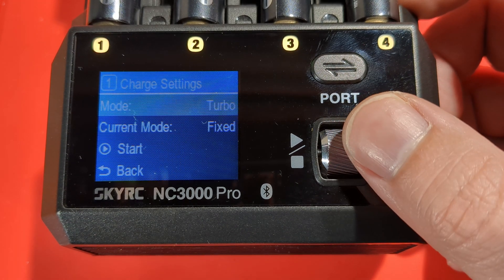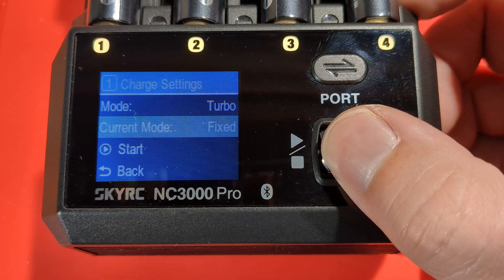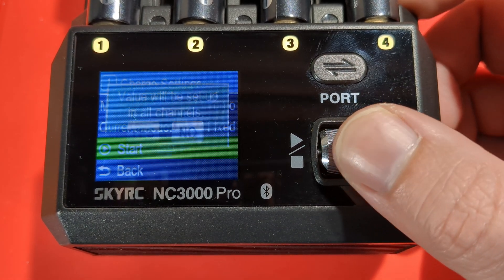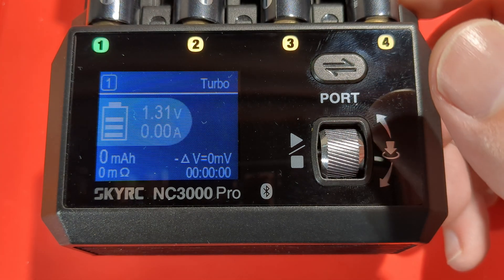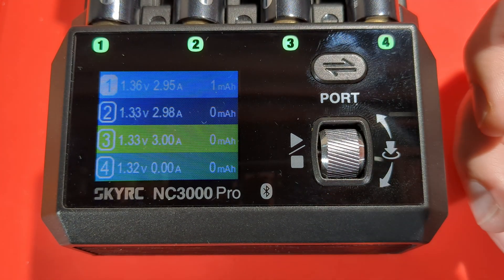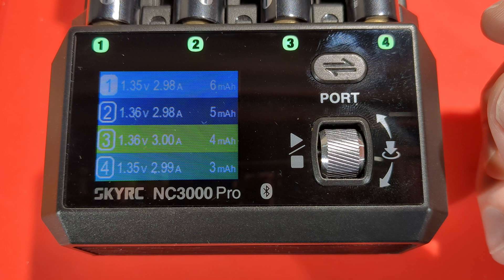Last but not least is turbo mode. If you want to charge your cell at three amps, you can use this mode. Otherwise you can select IR auto and it will try to limit the current automatically. Let's apply it to all of them — we're getting 2.95, 2.98, 3.0, 2.99 amps across the cells.